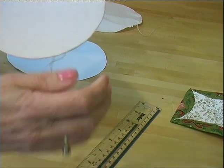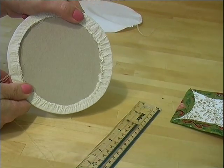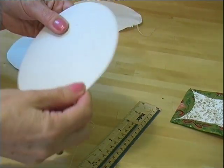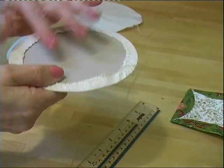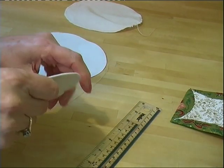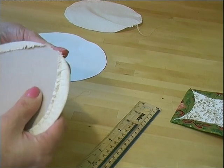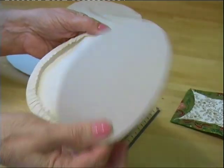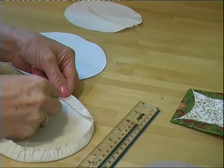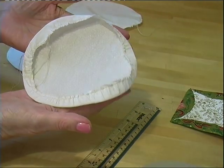Just pull the threads and gather them over the circle of card, which is 14cm in diameter. Pull it up, and then iron or press that, because you want a line around the edge that you can follow. Don't press too long because it's card and it'll get soggy. Once you've done that, don't cut the threads — loosen off the stitching slightly, because what you want to do is take out the card. Then pull it up again slightly and you've got this circle ready to use.